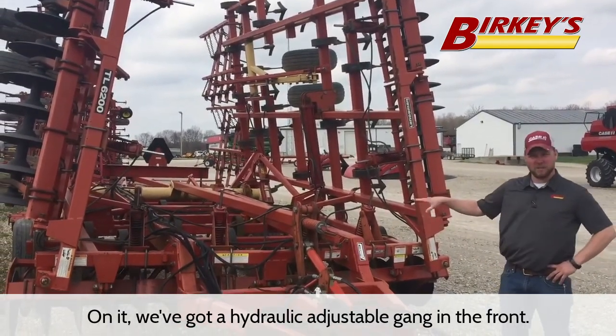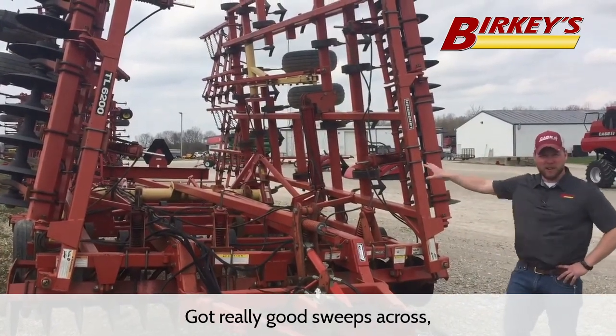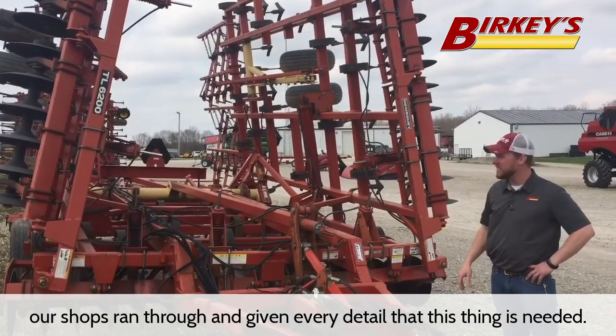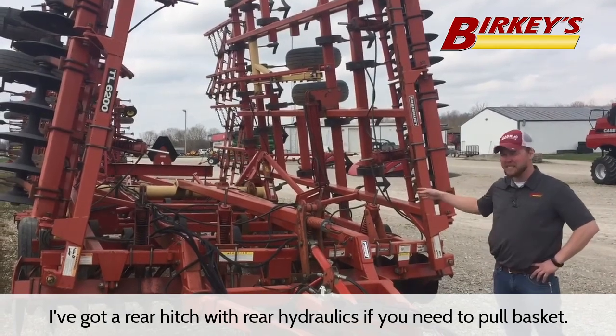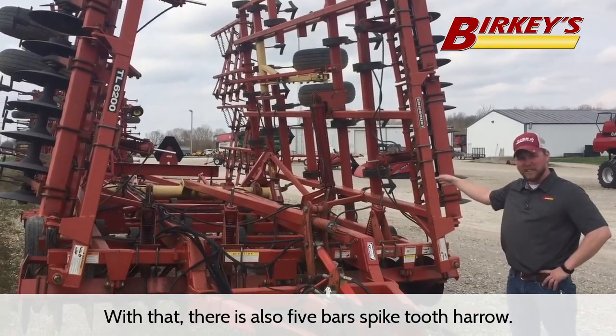On it we've got a hydraulic adjustable gang in the front. We've got really good sweeps across — our shop has gone through and given every detail that this thing's needed. There's a rear hitch with rear hydraulics if you need to pull a basket, and there's also a five-bar spiked tooth arrow.